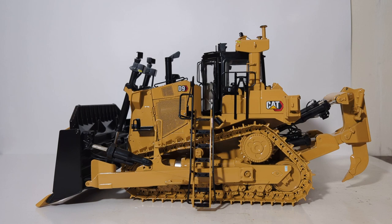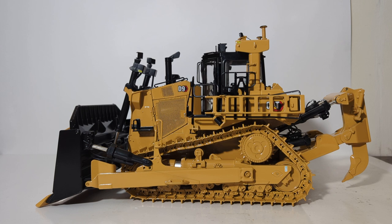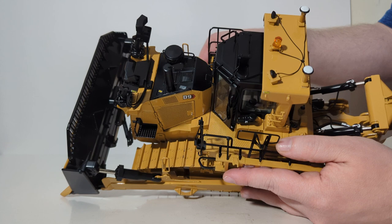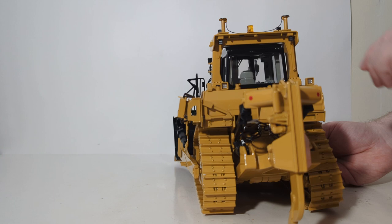We obviously have an access stairway here which can be folded down — this is how the operator gains entry into the cab. Once he is in, you clip it up and out of service. All of the handrails, grab rails, and metal protection are all to scale and mostly metal. Here you can see on top of the ROPS structure, on top of the cab, various details which include an orange-amber light as well as some work lights, just to name a couple.